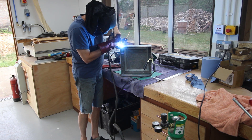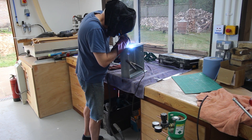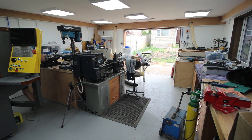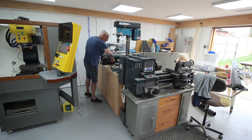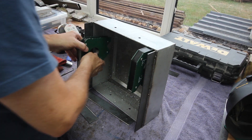Perhaps somebody can help me out here - my welding has actually improved recently. I think the reason is I replaced the gas cylinder. The old one was nearly empty, so I picked up another hobby cylinder - you can see the green and yellow - and my welding improved the moment I connected it. Does gas go off? Does anybody know if that makes a difference? Perhaps some welding expert will let us know.